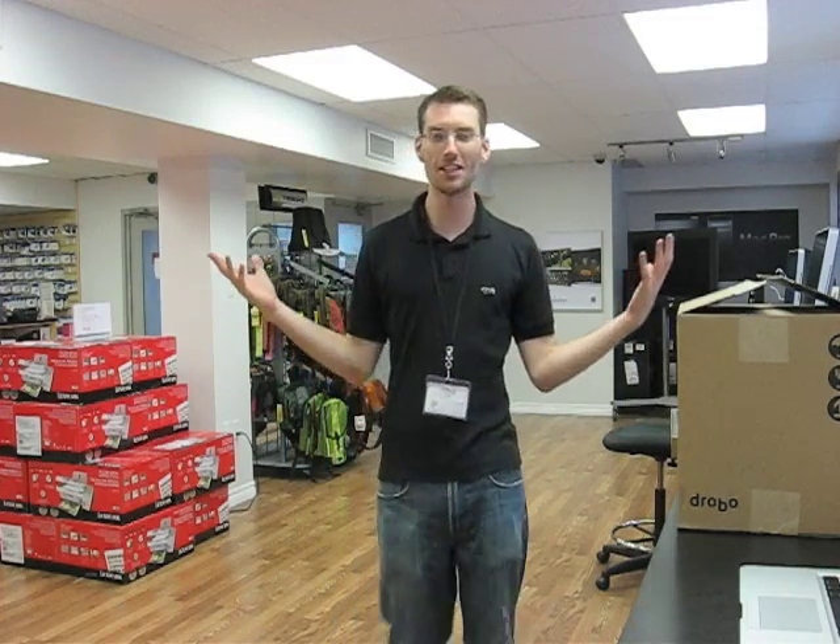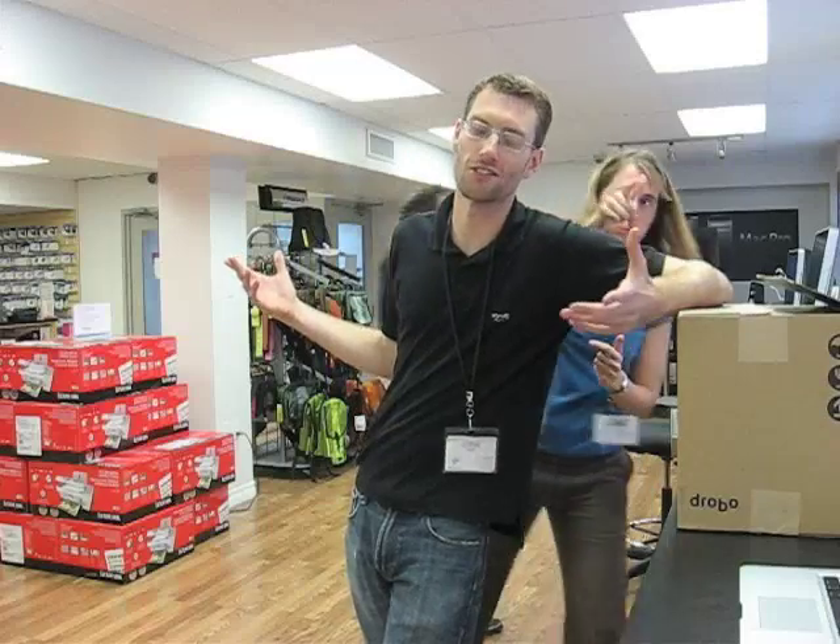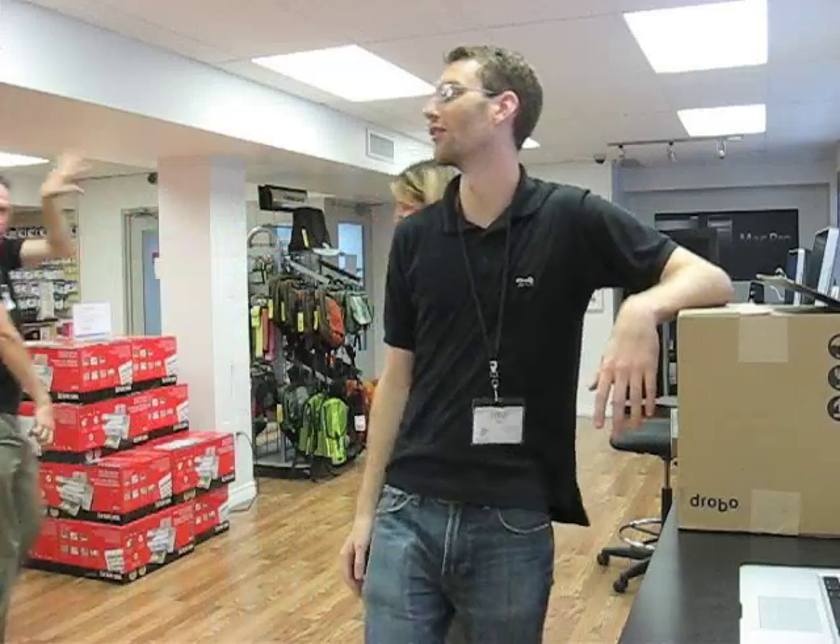Hey guys, it's Steve from BMX out here. Oh, you're ruining it. Look at the stuff I have to deal with here. People don't know. Thank you.